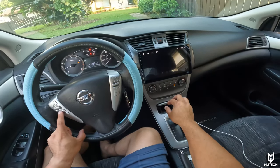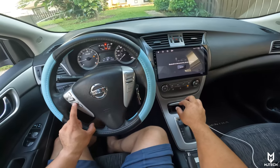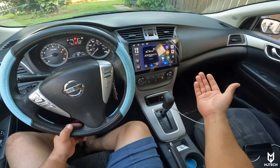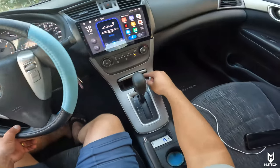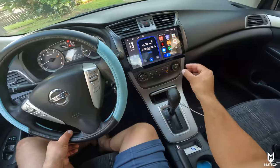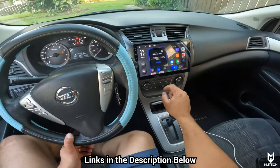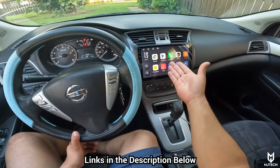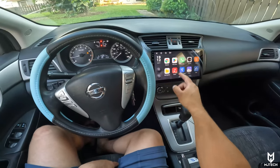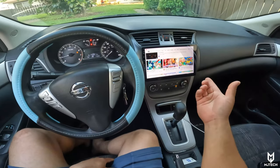So again, a very nice unit here especially for the price. It comes with wired CarPlay and wired Android Auto — you can also use it wirelessly. We've gotten rid of the 12 volt socket and added our own 5 volt USB socket that connects directly into the radio. All links have been left down below for your convenience. We have the Play Store, things like YouTube, and once connected to internet you can see how fast it loads — this thing is just crazy fast.